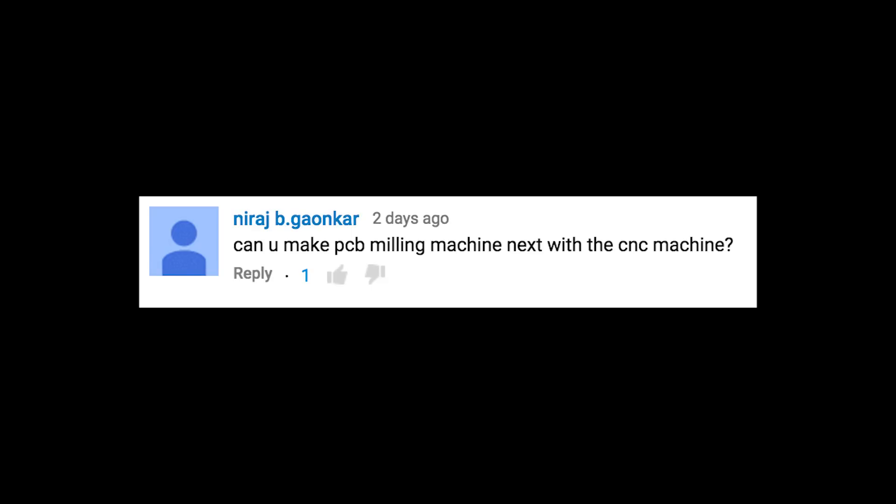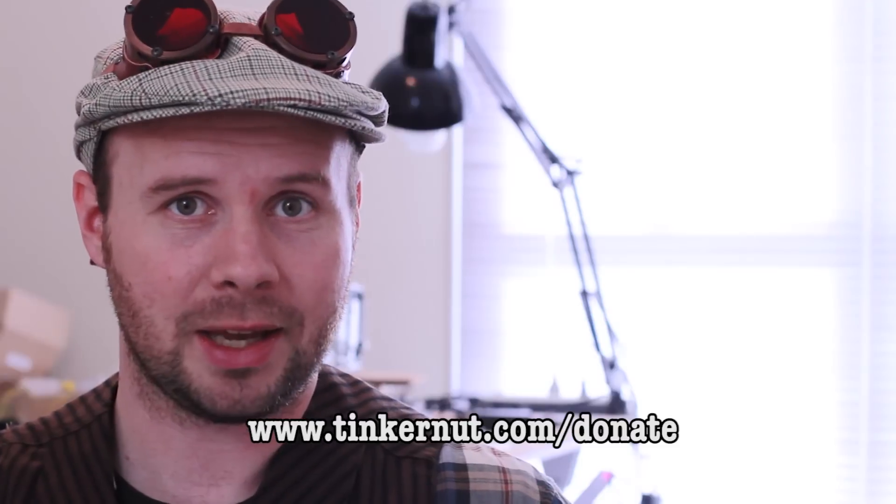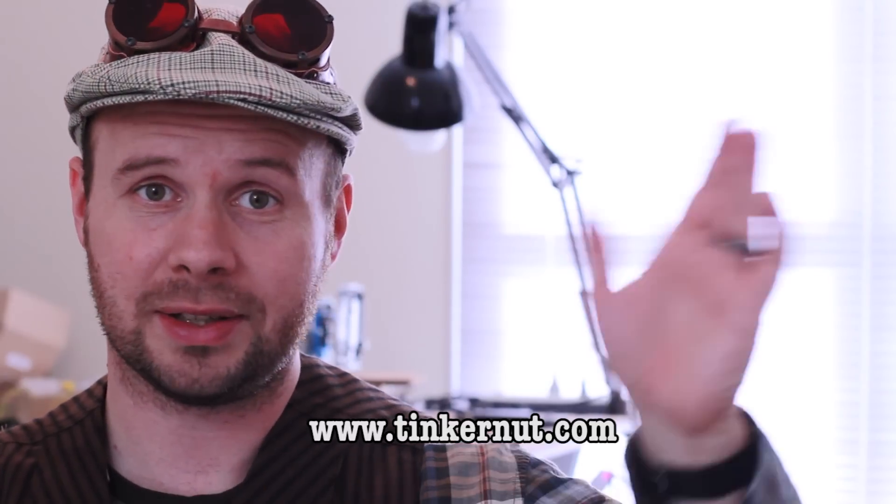Can you make a PCB milling machine next with the CNC machine? That sounds like a great idea and I think it's going to be the one I'll go with for next week's video, assuming that I can get it working. Alright everyone, thanks very much for all the comments and if you'd like to support my show, please go to tinkernut.com/donate. For more videos like this, please visit tinkernut.com. See you guys next week.